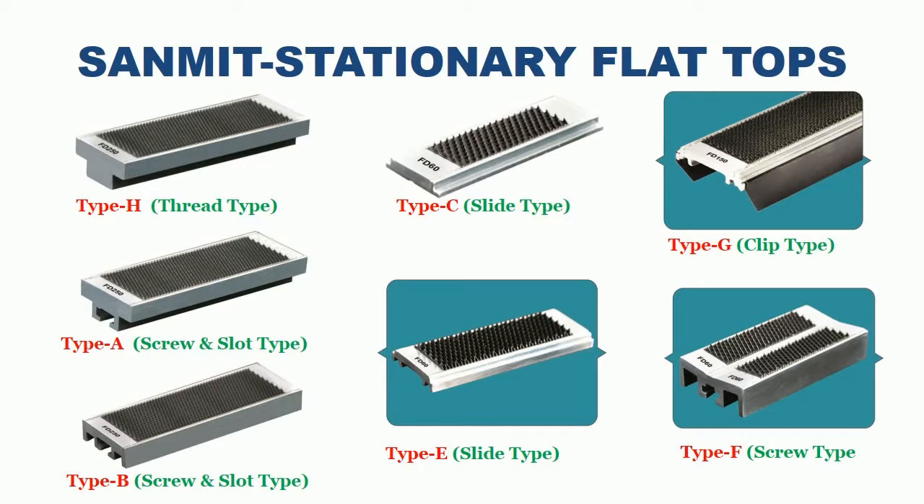Sanmit Stationary Flat Top Types: Type H Thread Type, Type A Screw Slash Slot Type, Type B Screw Slash Slot Type, Type C Slide Type, Type E Slide Type, Type G Clip Type, Type F Screw Type.